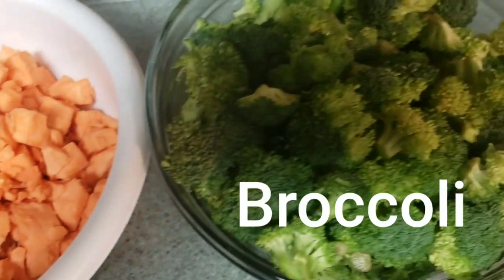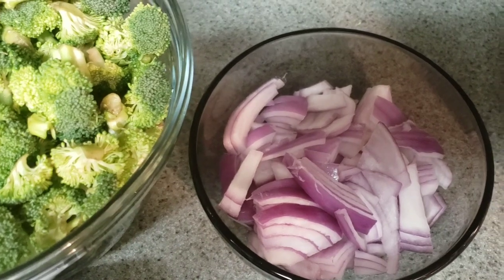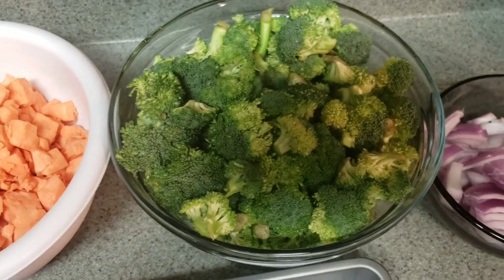First, we're going to start off with our vegetables. I have already pre-cut and washed them, and they are ready to go. I will be placing them in a pan and adding seasoning as well as olive oil on them.